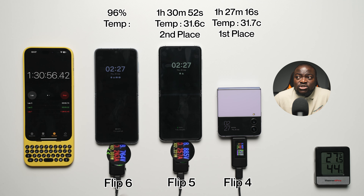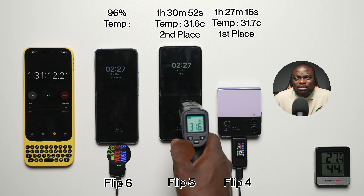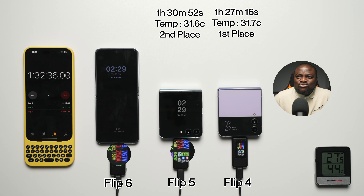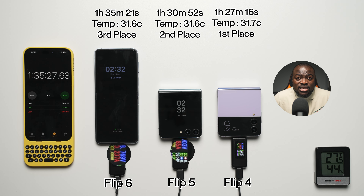The Flip 5 finishes with a final temperature of 31.6°C in second place. And wrapping up — since it does have the bigger battery — the Flip 6 finishes in one hour, 35 minutes, and 21 seconds, with a final temperature of 31.6°C. In third place is the Galaxy Z Flip 6.